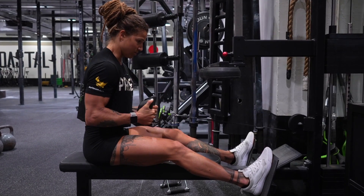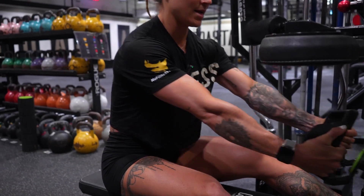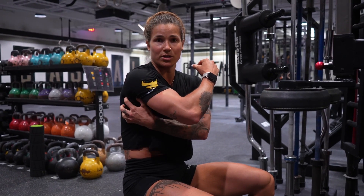Pulling, holding, controlling in. Pulling, holding, controlling in. I want to get as much time under tension as possible so that I can really develop a lot of strength through this portion.